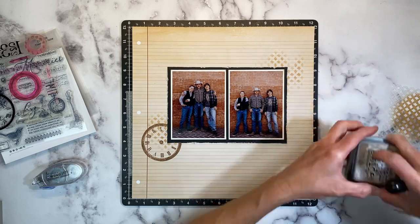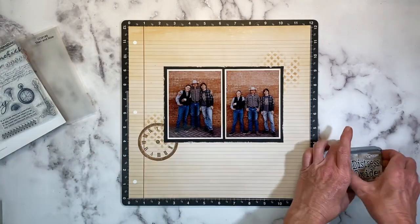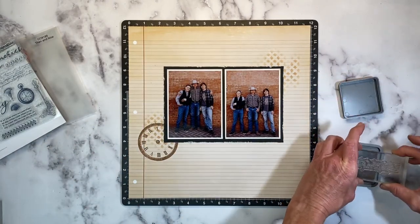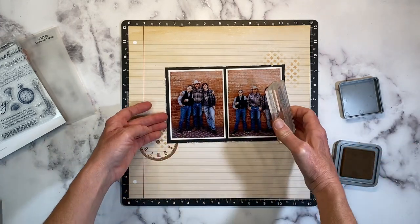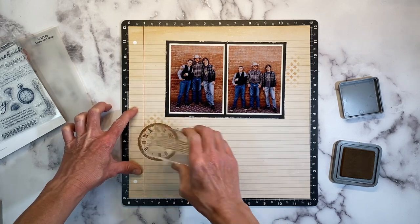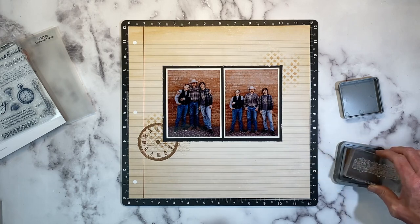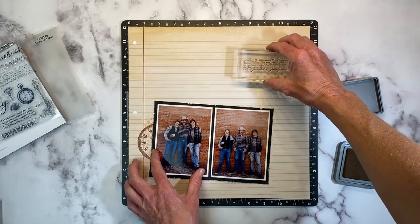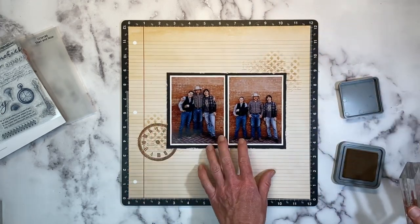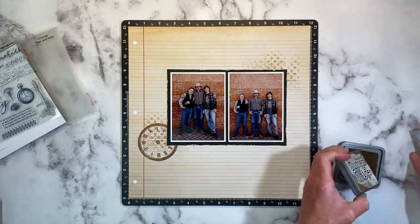I want to do some stamping over the top of where I stenciled. On this particular stamp there's a scripty font, which is awesome. I'm going to ink it up in the same Vintage Photo and use first, second, and third generation stamping — stamping it once, twice, three times before re-inking — so it gets lighter each time, giving that aged look. I'm going to repeat that up top, going back and forth and left and right, because I want it to look intentionally messy and irregular.